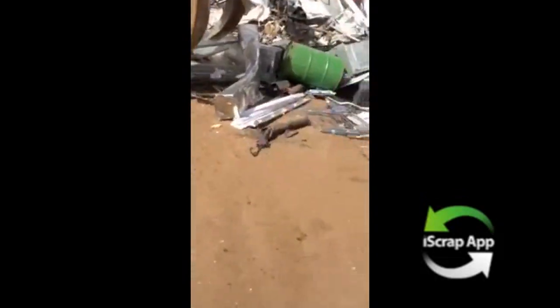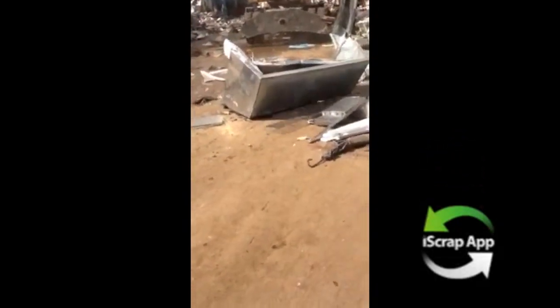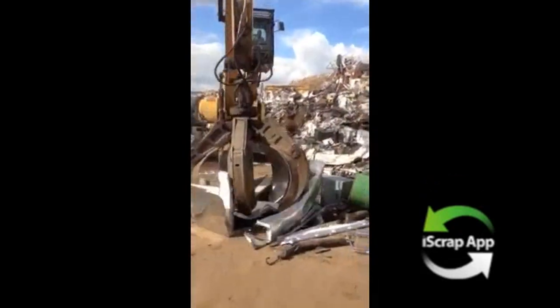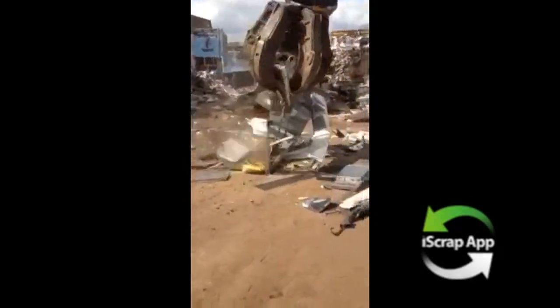Now for the big boy — Alicopter. Motors, copper. Thank you very much mate, cheers. A bit more money there. See, if you strip your stuff you get more money.